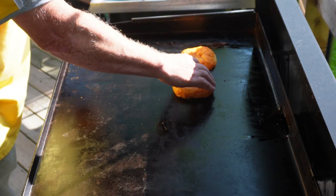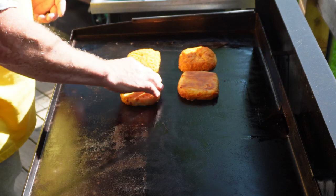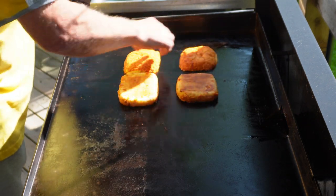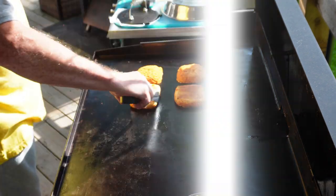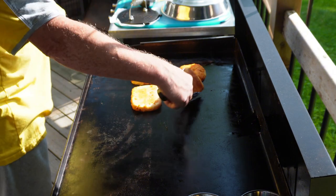First thing we have to do is toast off some buns. We don't put butter on these — we use Kewpie mayonnaise, which just adds a little bit more flavour. Give them a quick turn every once in a while just to make sure they're not too toasted.